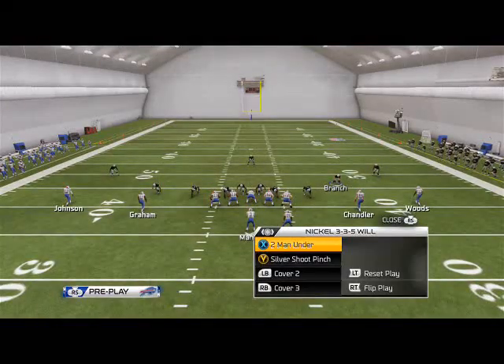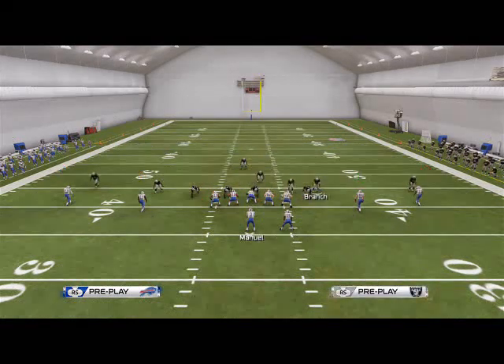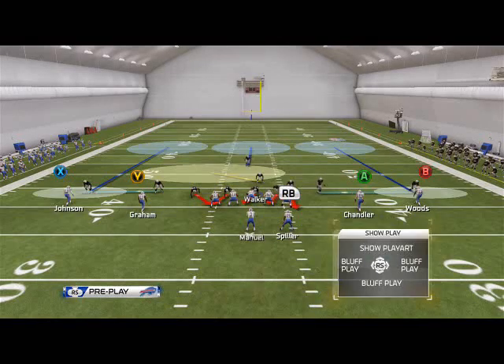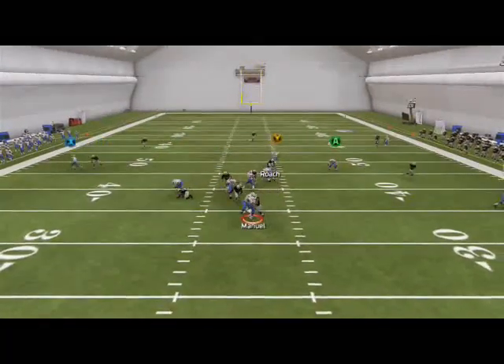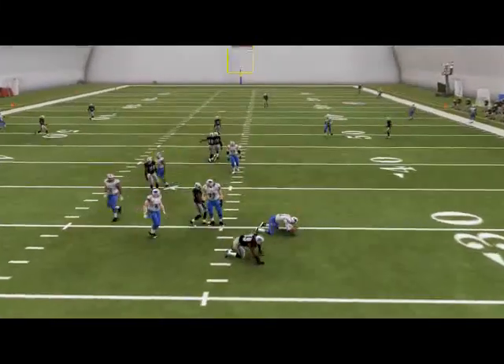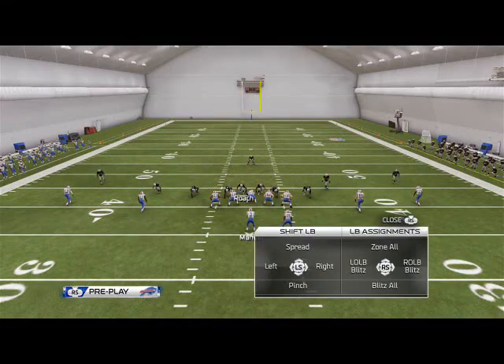You can also do this out of Cover 3, but the problem with doing it out of a Cover 3 is there's a lot more that goes into it, because you have to stand Broach over the A gap — and as you can see, it doesn't always come in and can get picked up. So I would much rather do it out of the Sugar Bluff.